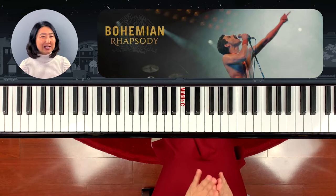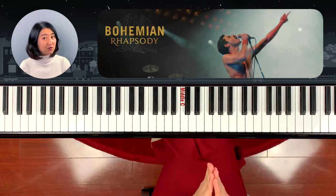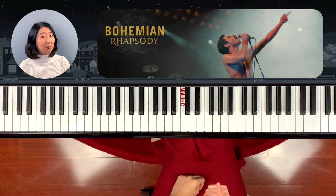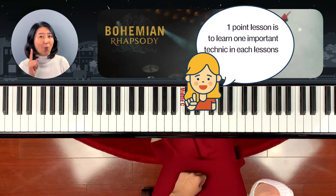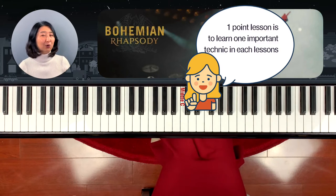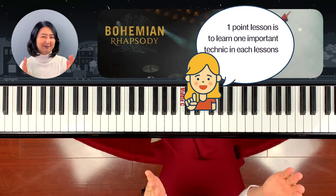We're not going to learn the whole entire song — just the most famous phrase. We're going to learn one of the most important techniques. This one-point lesson is designed to cover one point at a time, so we'll pick up a short segment of the song and play it.